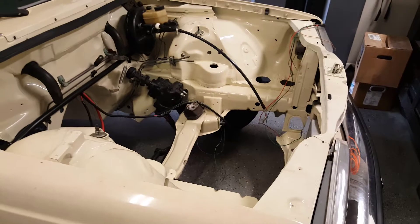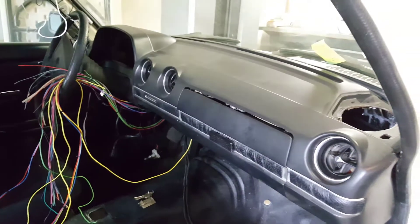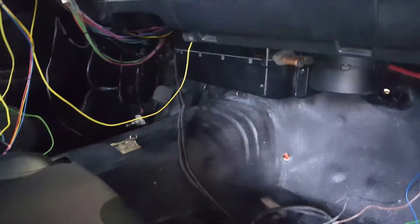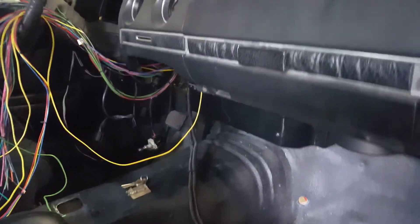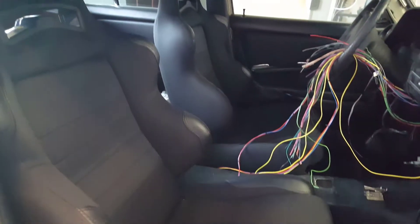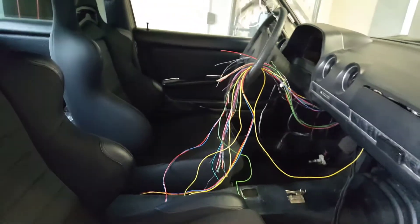We are almost ready to receive the engine at this point. Let me show you what's going on on the inside. You can see I'm starting to get the dash in — it's just sitting there right now, it is not bolted down. I really just wanted to do another double check for the AC clearance. Here are the new LG1 Corbeau seats.